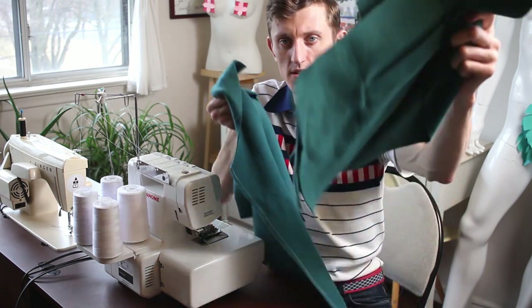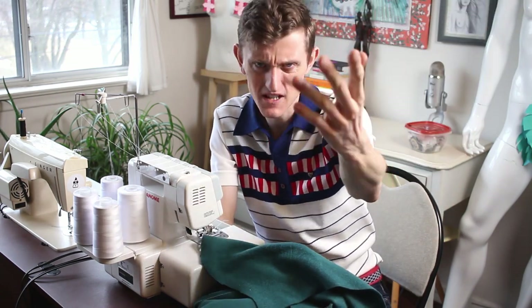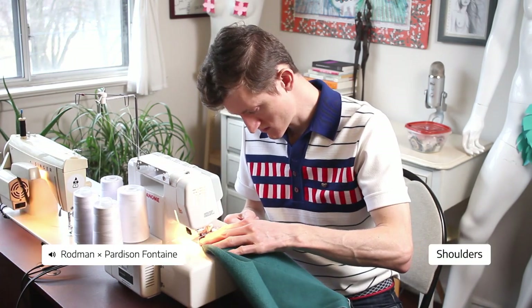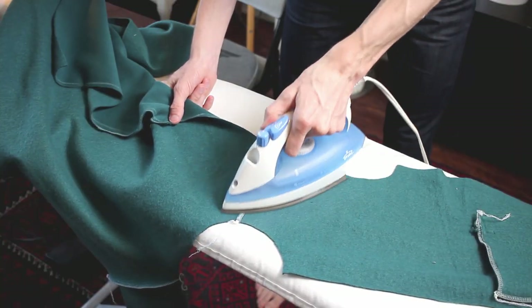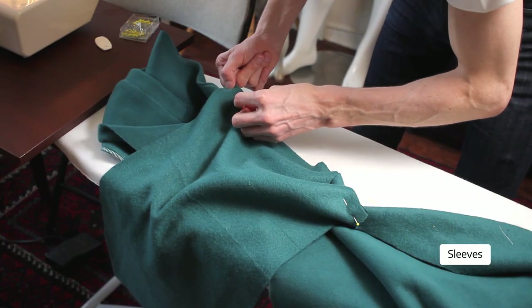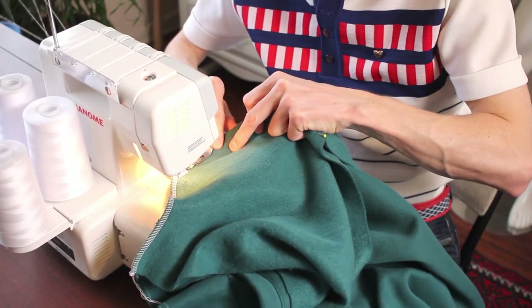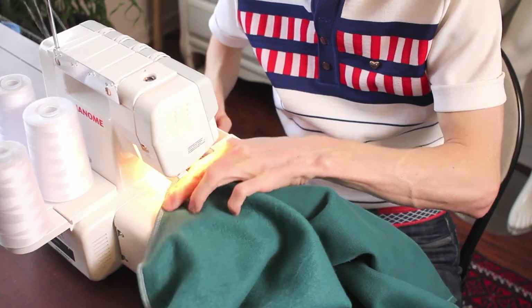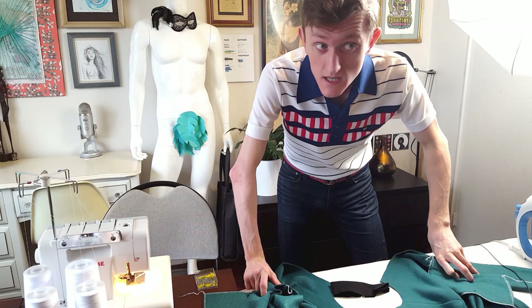It's now time to connect all these various pieces together. Well, that was quick.